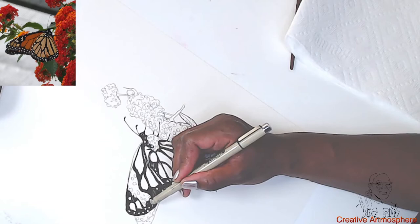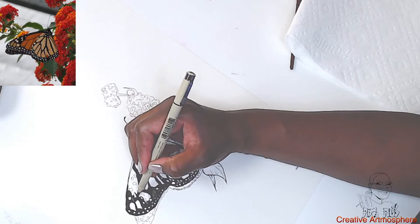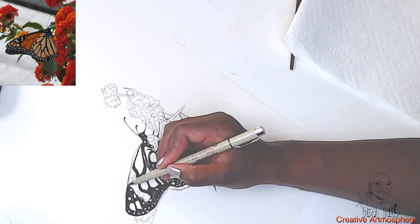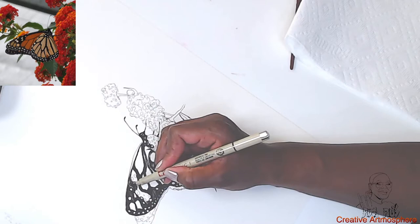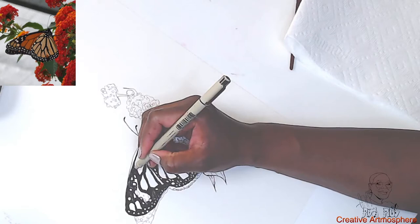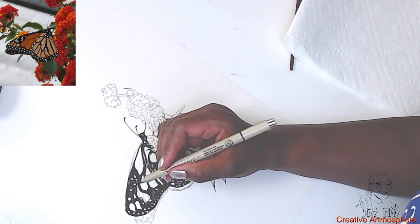That's huge, considering the little white butterflies I see go around — sometimes they're so small compared to the monarch. This one I saw was a pretty nice size; it's hard to miss. About 15 minutes into the video now.